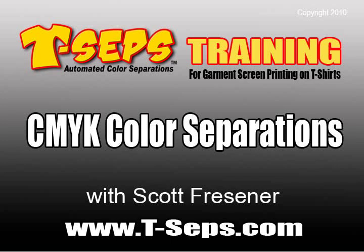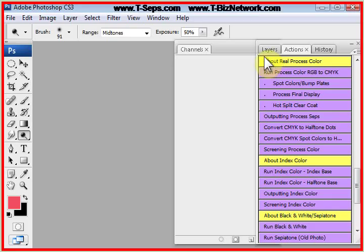Hi, this is Scott Fresner, developer of T-CEPS and Fast Films. I'd like to talk to you about the real process color CMYK routine in T-CEPS.